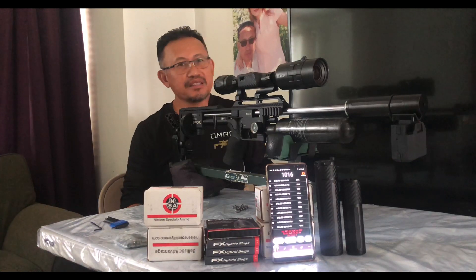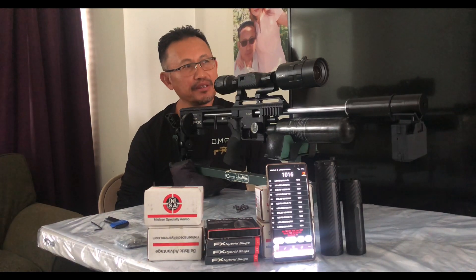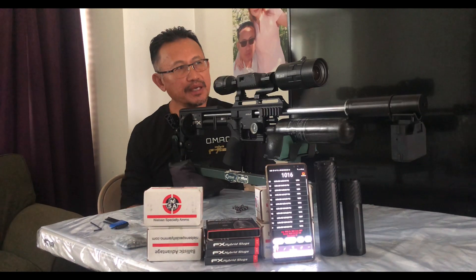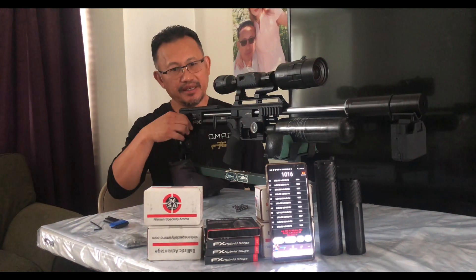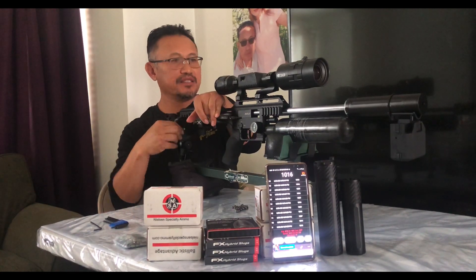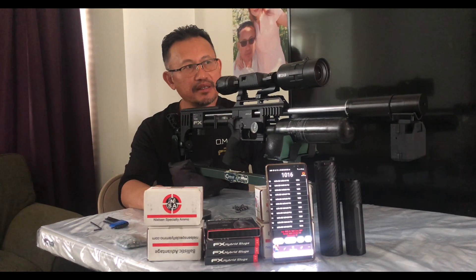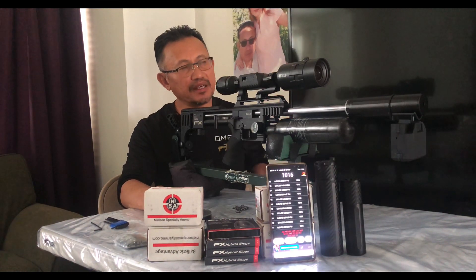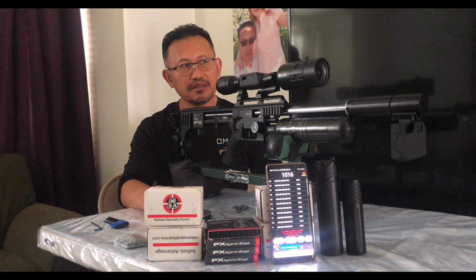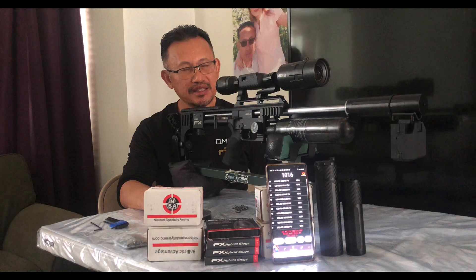Alright guys, I lied to you a little bit — I was planning to shoot a 10-shot group, but I figured wherever I had pellets left in my magazine, I'd shoot them all, just to prove there are no flyers. I believe that's more than 10 shots. I'm out of pellets, so let's go downrange and see how the group looks. From the scope it seems like it's going to be under a half inch. Let's go grab my measuring dime and see.